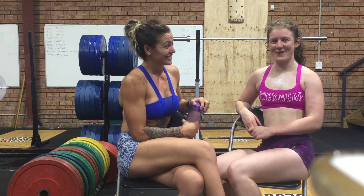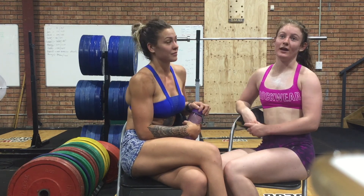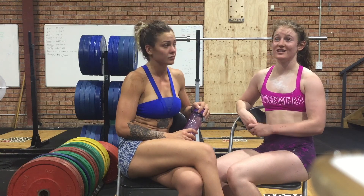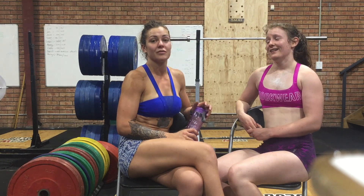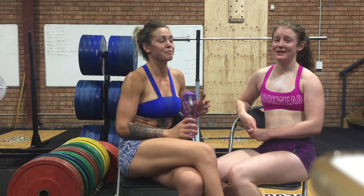We beat the boys — which is what really matters! We actually started at 8:30 PM on Friday night, and we've now finished and it's 9:35. We're done for the night. We're going to eat, sleep, rest, and recover. And then we'll be back tomorrow.